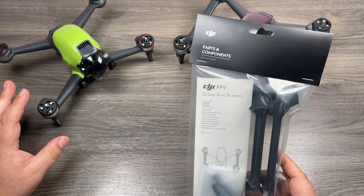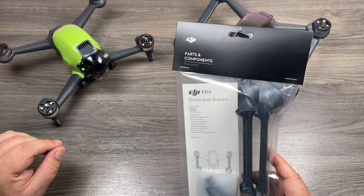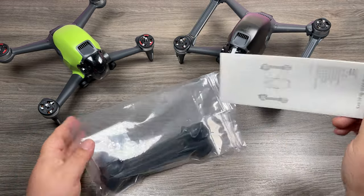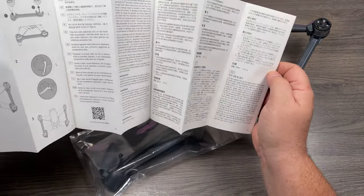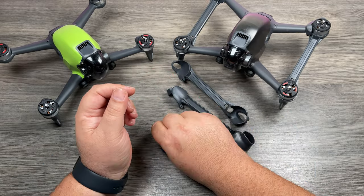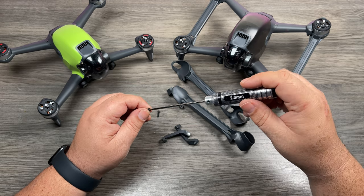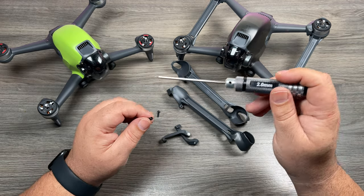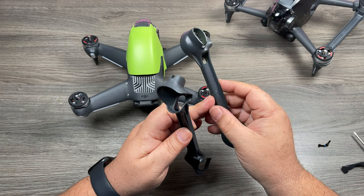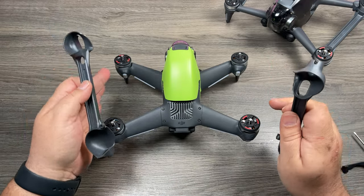So I have another set here that I'm going to install on my other drone. They're pretty straightforward to put on, however there is a little bit of a trick when it comes to putting the screw in — not so much a trick but just something you've got to pay attention to. Inside the package you get an instruction booklet showing you how to install it, two arm bracers, two clips, and two little screws. You will need a tool to install them — here I have a two millimeter hex screwdriver, as the little allen wrench that comes with the kit is too small. If you look at the bottom of the arm bracers, one says right and the other has an L for left. With the camera facing away from you, this is right and this is left.